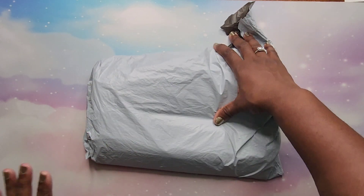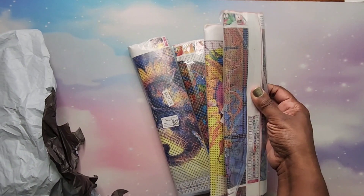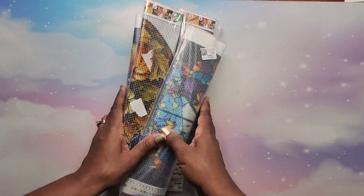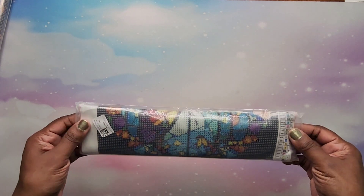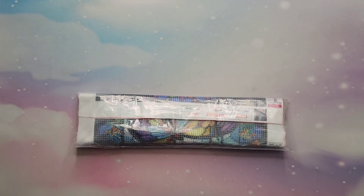Let's go ahead and open these seven diamond paintings. There will be noise on this video — if you don't like it, go ahead and mute me now and you can just watch. We have one, two, three, four, five, six, seven — yes, that is it. That is a lot. I'm not gonna split this into more than one video; this might be around 30 minutes, so grab something to drink and snack on and enjoy.